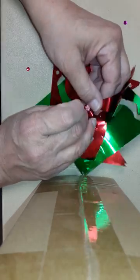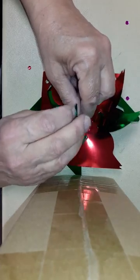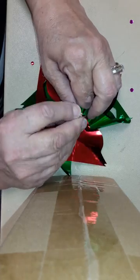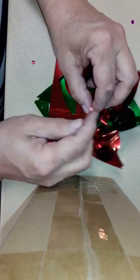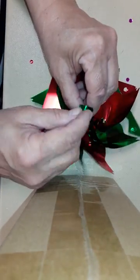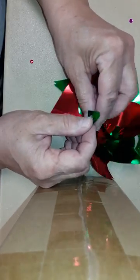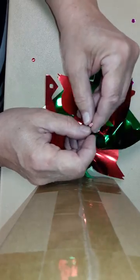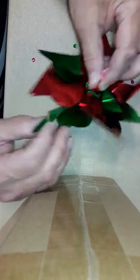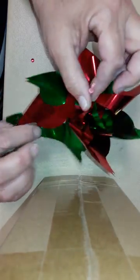Then the next color. It would be easier if the holes were punched a little bit first. So I'm doing red, green, red, green. You might have to kind of flip it over the top — see, it was underneath here.